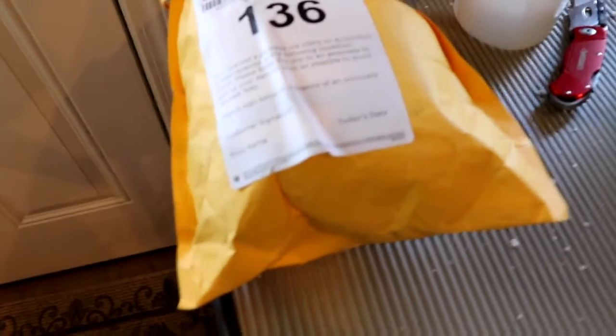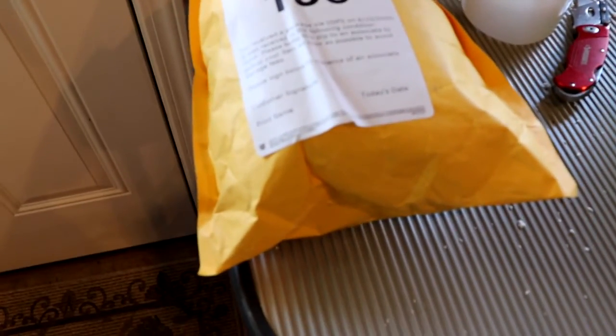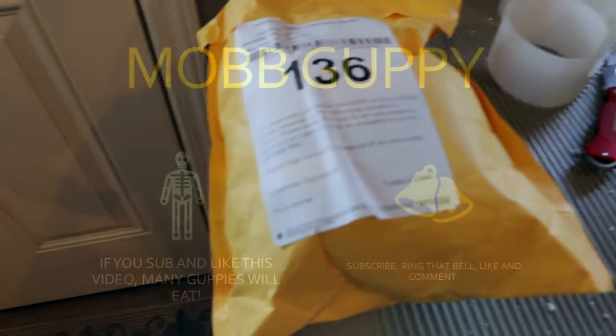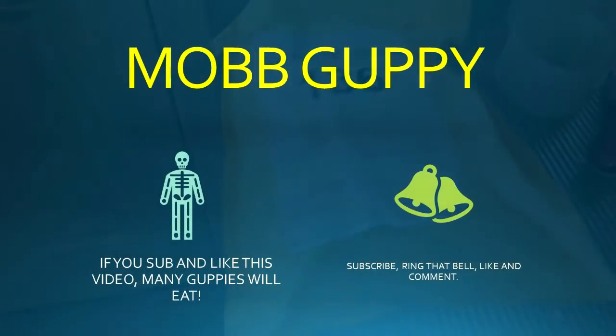Hey, it's Mob Guppy, where the Guppy is the Mob. I have a package here I'm going to be opening up in just a second from one of our fish fam buddies who's in the food game. And I got some cool food from him.